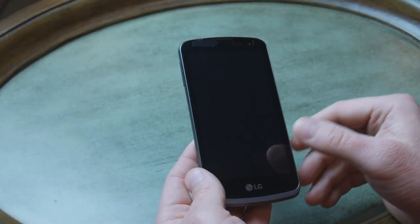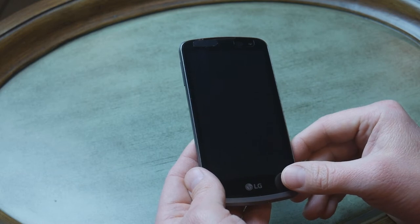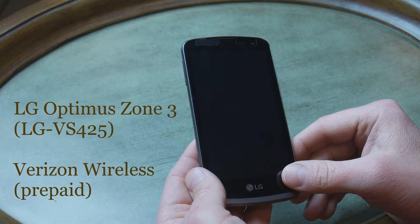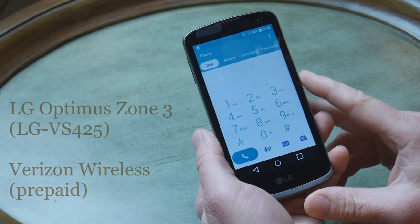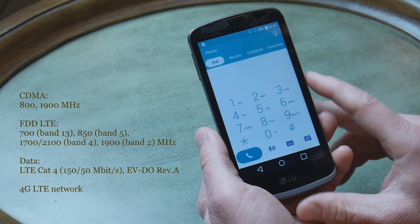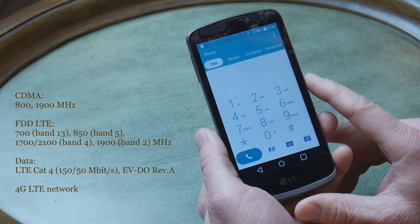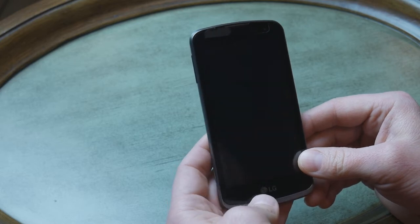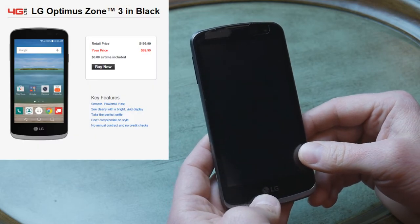Hello guys. This is a new smartphone for Verizon prepaid service. It is the LG Optimus Zone 3. Because it's a Verizon phone, it obviously supports CDMA and it also supports 4G LTE. It's a budget smartphone which Verizon sells for $70 for their prepaid service.